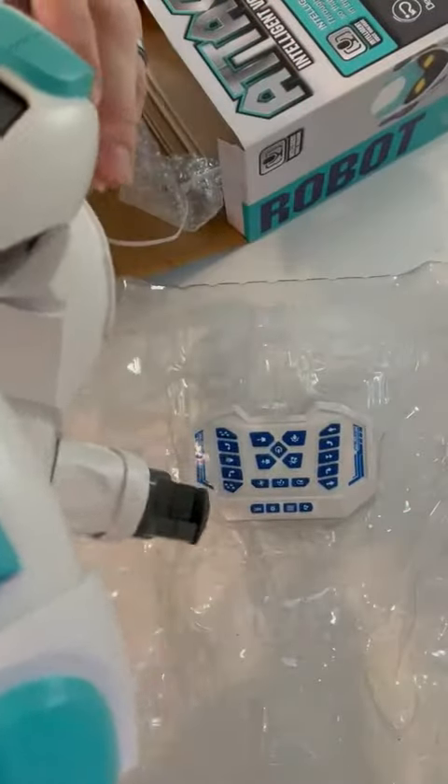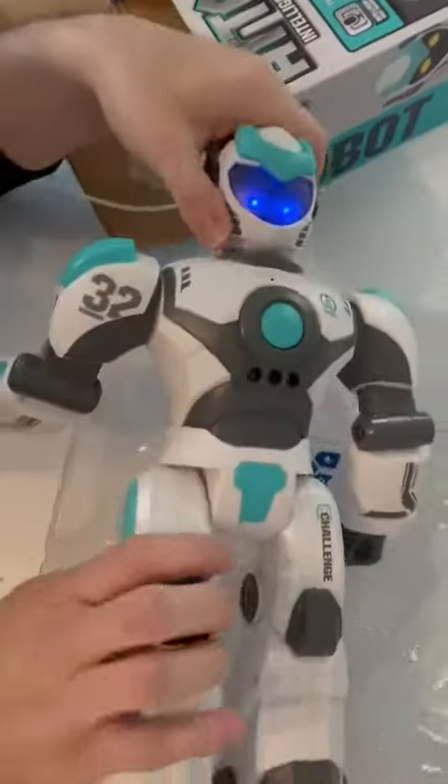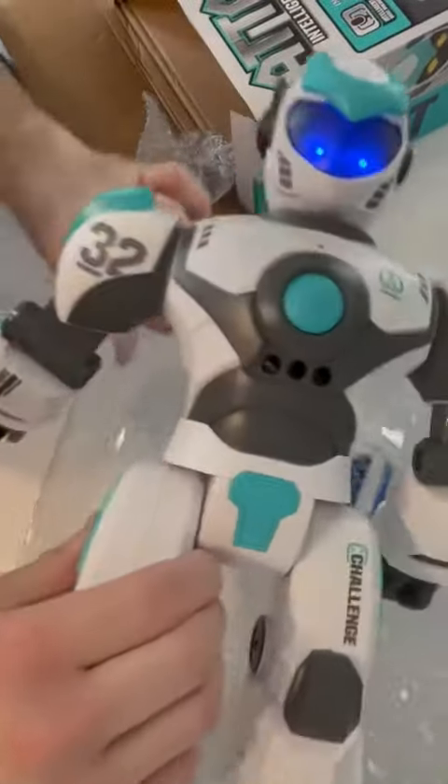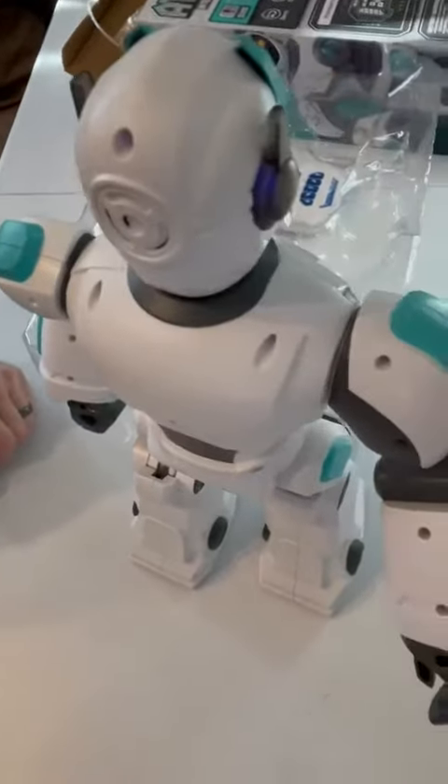Let's see where the power button is — he's off right now. There you go.